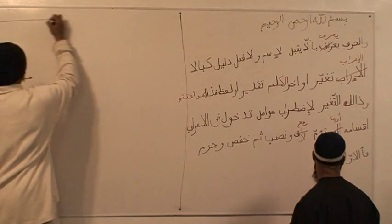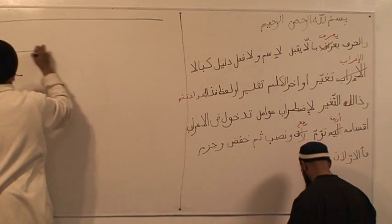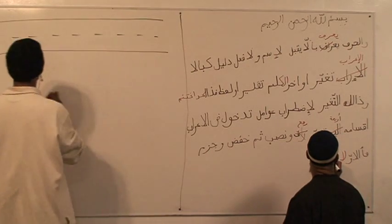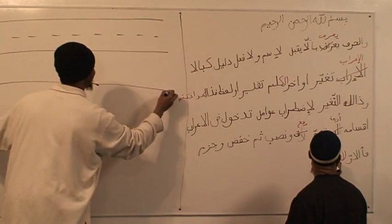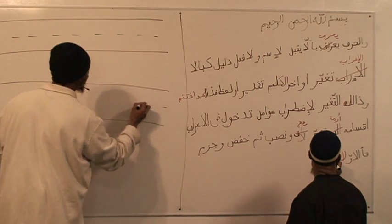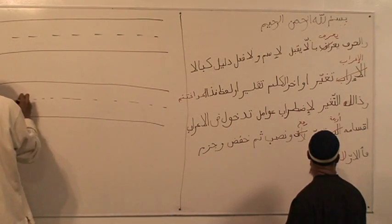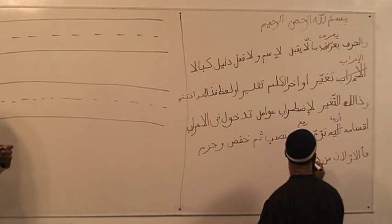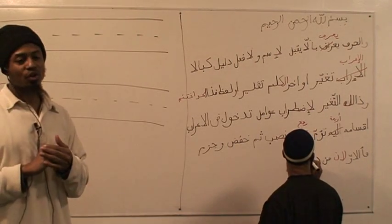Here we go. Question — do we have to write the alphabet? The alphabet? No, just the letters. Just the letters. Then you'll give us this? No, that's going to be also — that too.